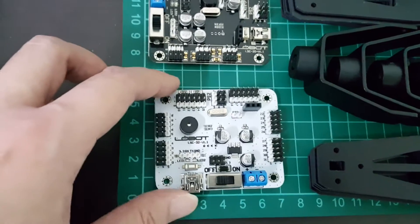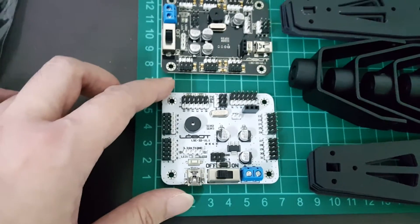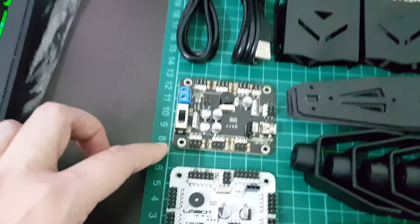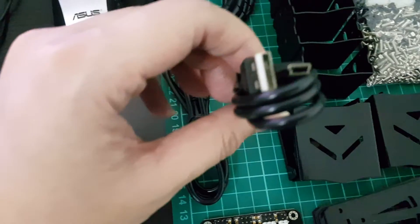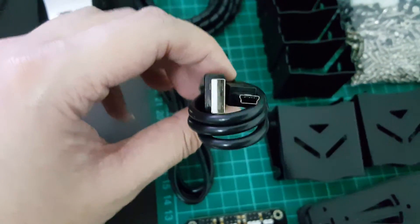I actually did a Google search and there is actually a site called lobotrobot.com. Jokes aside, for these controllers, they actually use mini USB cables as opposed to micro USB cables.